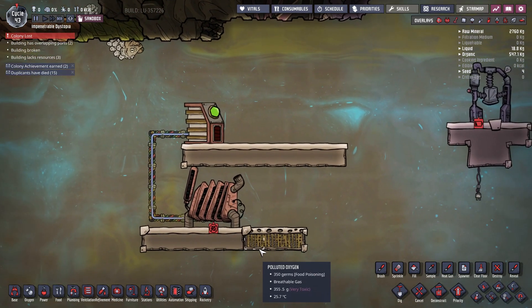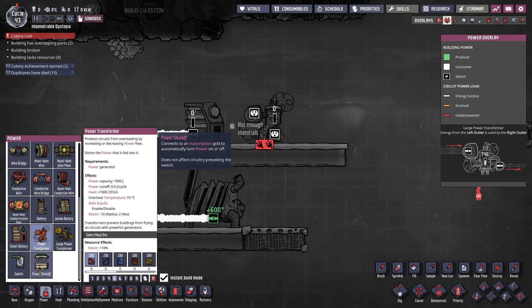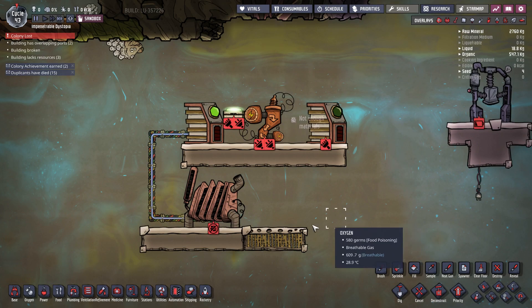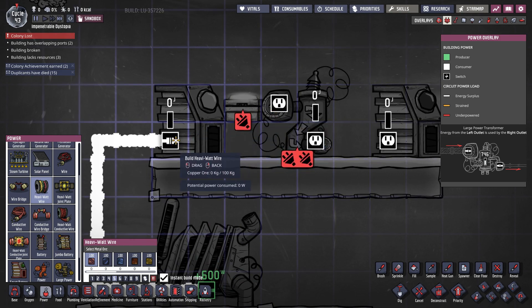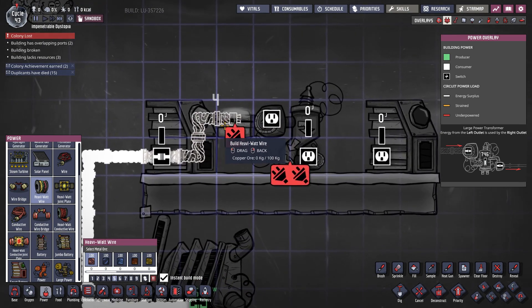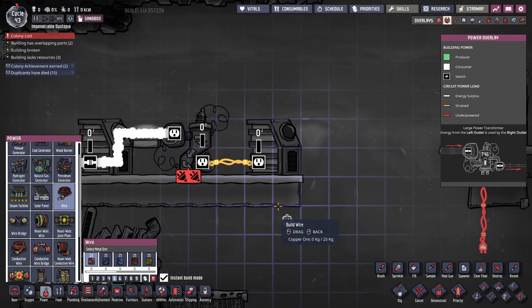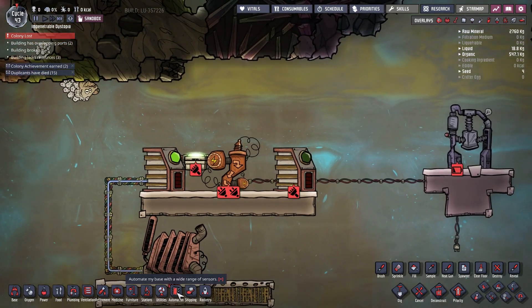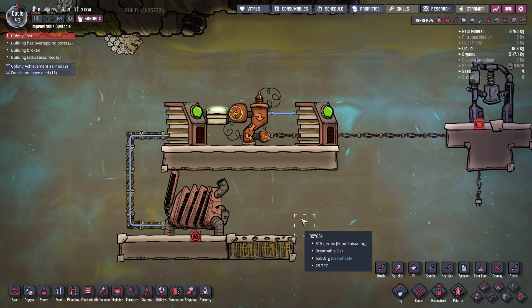This is all nice — we have generator control — but we still need to provide power to our base. So the next thing we need to do is plug a transformer, a power shutoff switch, and another smart battery. When you plug a transformer, you plug the large side into the power grid — the power generators like the coal generator — making sure you plug it through the switch itself. The lower side of the transformer is plugged through the secondary battery, and from the battery we plug it into our consumer. The only thing we need to do now is automate the switch.